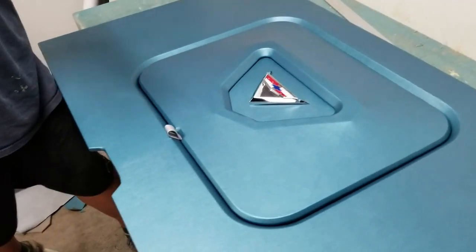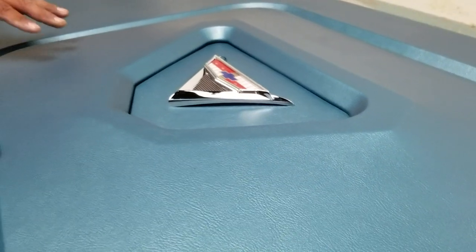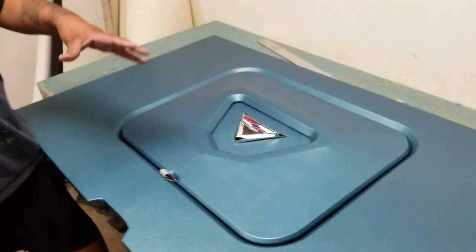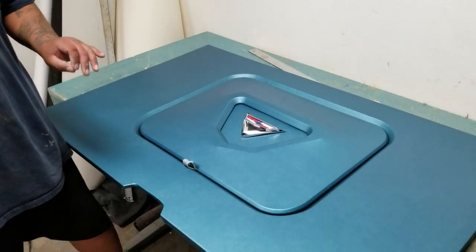If you guys can recall, we did a video a couple days ago of a trunk panel kit for a 61 Impala. This is the floor to another 61 kit that we've built, and on this one we incorporated a design in the middle that gives it a nice clean look.